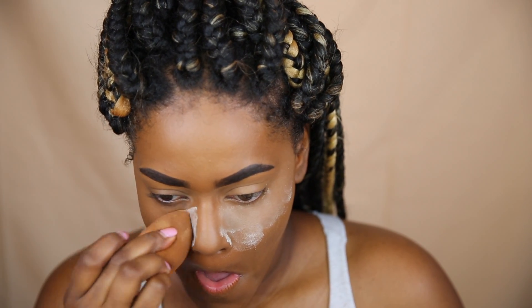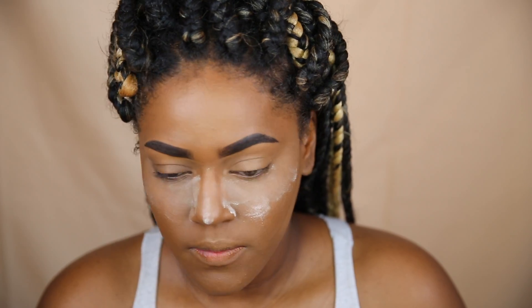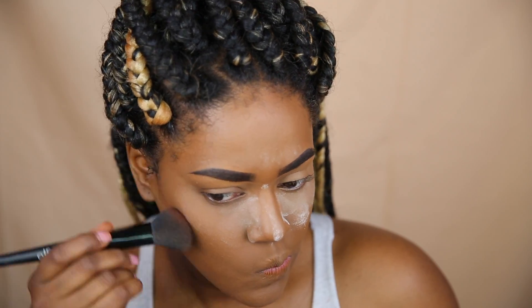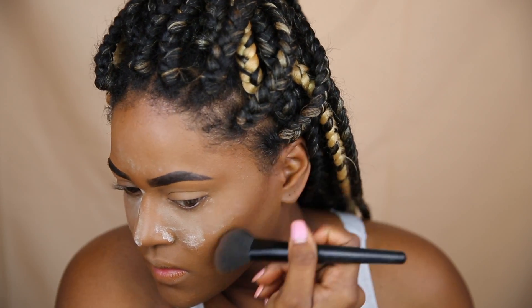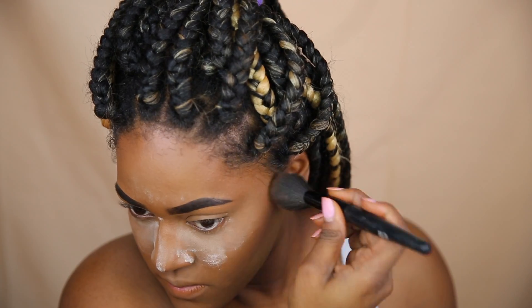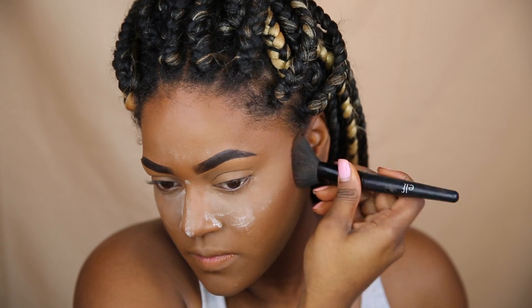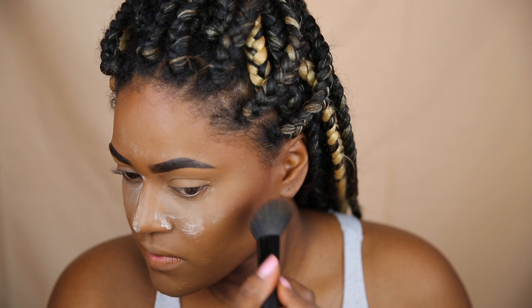For setting powder I'm using the Laura Mercier powder. I'm not going to put powder all over my face because I want it to be pretty glowy. For bronzer today I'm using the CoverGirl Ebony Bronzer from the Queen Collection — this is definitely one of my favorites. I love using this one for a glowy look because it has a little bit of sparkle to it.